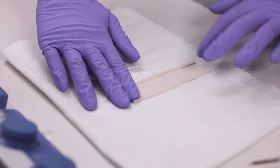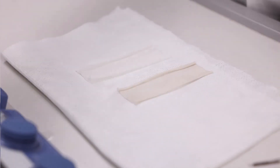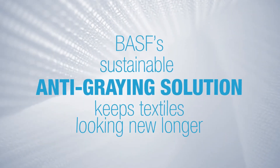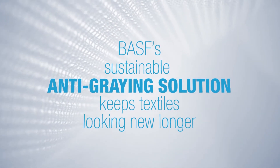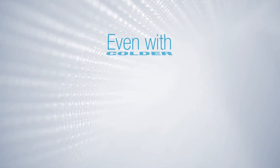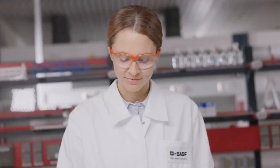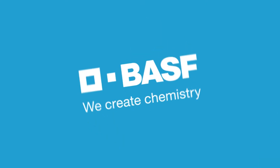The fabric treated with BASF ingredients stays white. BASF's sustainable anti-graying solution keeps textiles looking new longer, even with colder and shorter wash cycles.